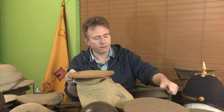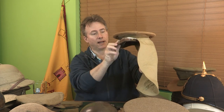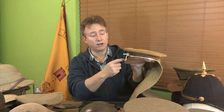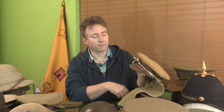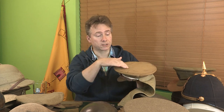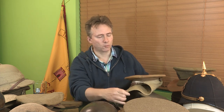Quite early on, during the retreat from Mons, we see all sorts of temporary adaptations like this — a neck curtain — for that blazing hot August and September sun. These neck curtains were just tied on to protect the backs of necks and stop fellows getting sunstroke. This particular one belonged to a fellow called Harry Beck of the Royal Field Artillery and Royal Garrison Artillery, and he's also had a khaki cotton cover tied on the top. You see all sorts of weird and wonderful adaptations quite early on, which disappear quite quickly as the war progresses.